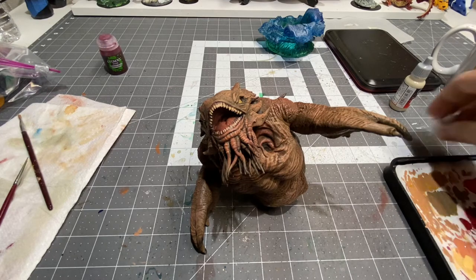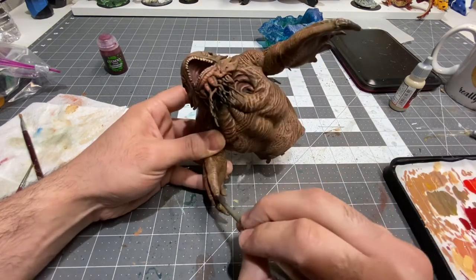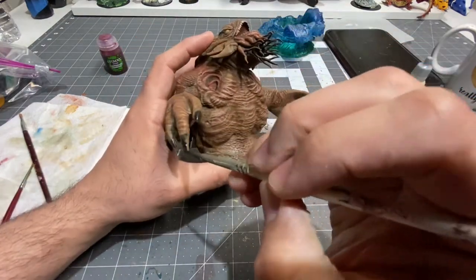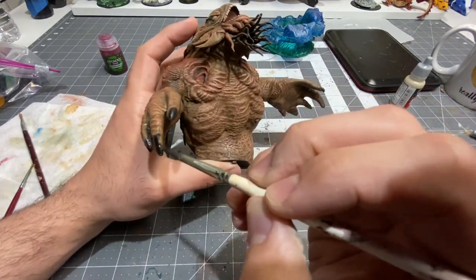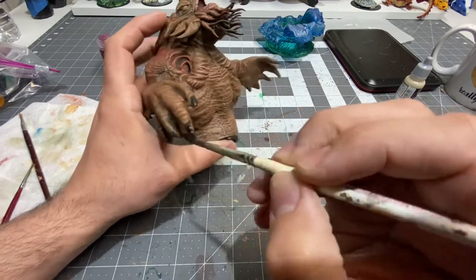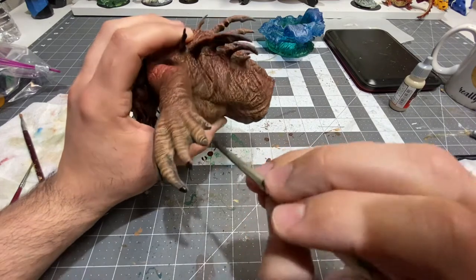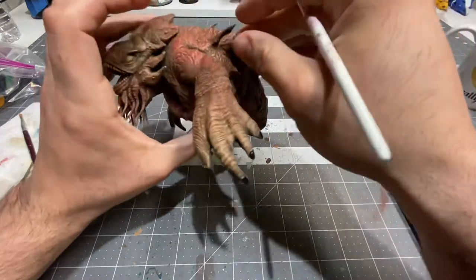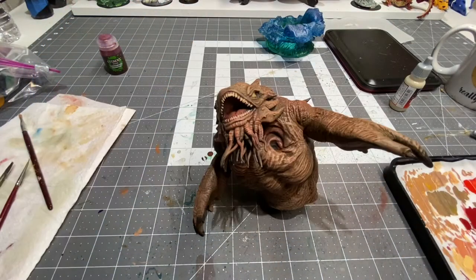I suppose I could go in on the claws. I'm going to put a little coat of desert yellow on his eyeballs.